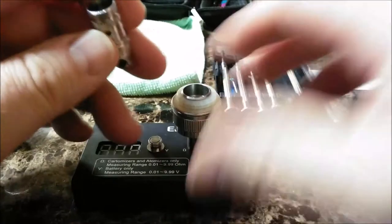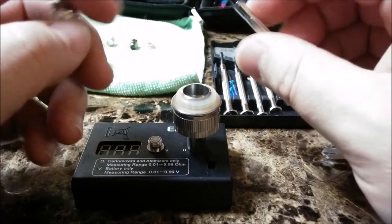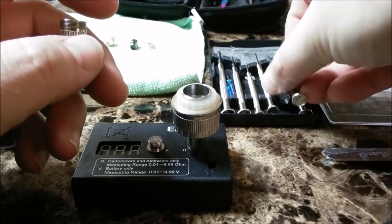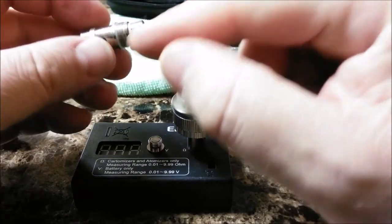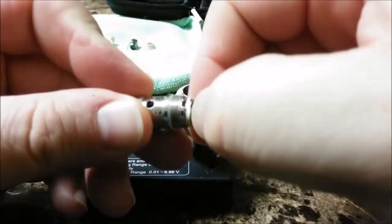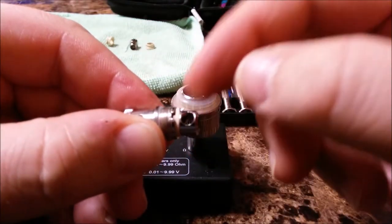We all know pretty much how to build a coil. Depending on your gauge, you're going to do X amount of wraps around, say, a three millimeter or a two millimeter screwdriver. You're going to leave the legs long enough to hang out past the bottom. One goes through the white grommet, one goes up against between the barrel and the grommet — as you can see right here. That's your negative post. You're going to cut it off so it doesn't interfere with the threads. The other one's going to be hanging out and you're going to clip it off. That's the easy part.